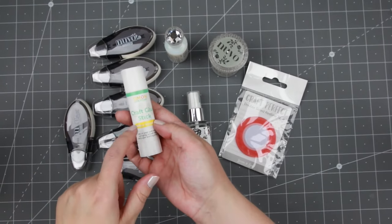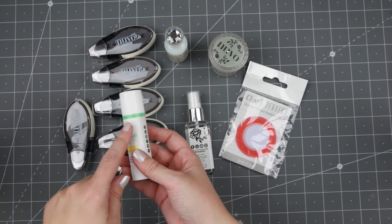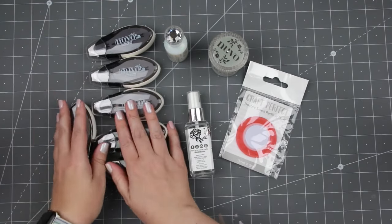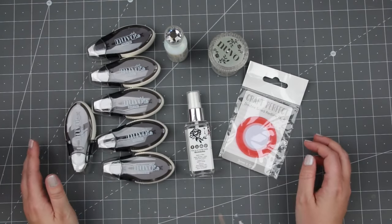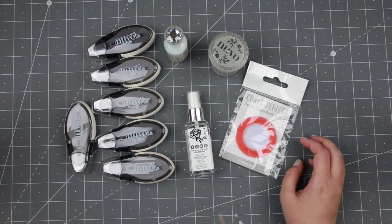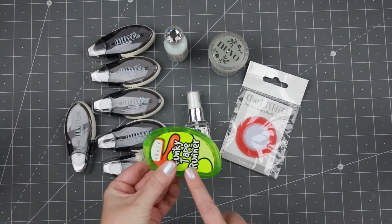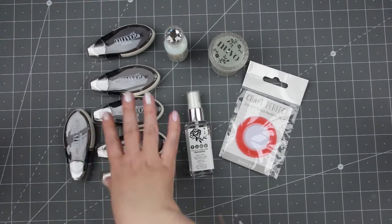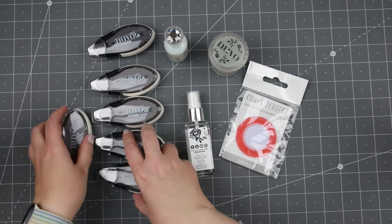I do really like this glue stick so maybe I will be using glue sticks in the future. Tape runners is something I go through a lot and I have almost run out of my favorite, which they don't produce anymore. So I'm going to try these and then I can tell you what I think.